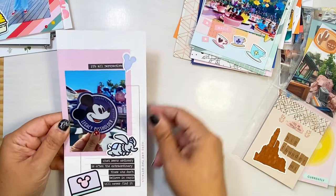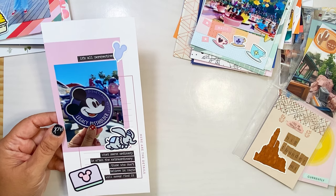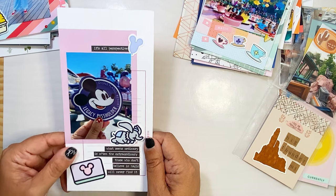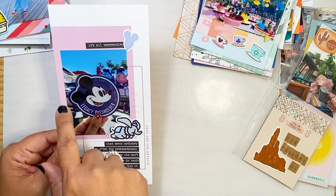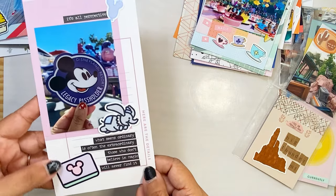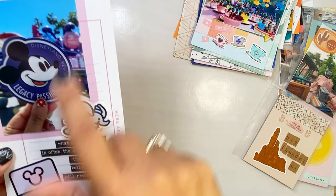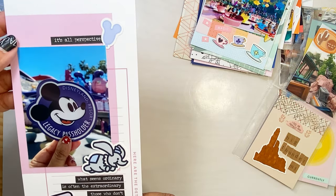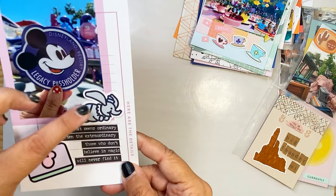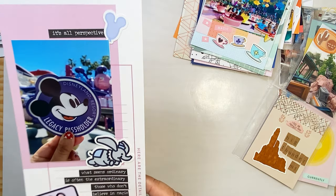Here's something simple — I still wanted to document when they closed Disneyland down and opened it up for a Taste of Disney. They gave everyone who was a pass holder — technically we weren't pass holders anymore, so they were called legacy pass holders — this was a magnet, and they called us legacy pass holders. So I just wanted to document it. This paper is from Kelly Perky, these word stickers are from Tim Holtz, and everything else is from Social Paper Plan. I just tried to use the colors from the picture, so you see all the various shades of purple. Very simple — this took me literally two minutes.